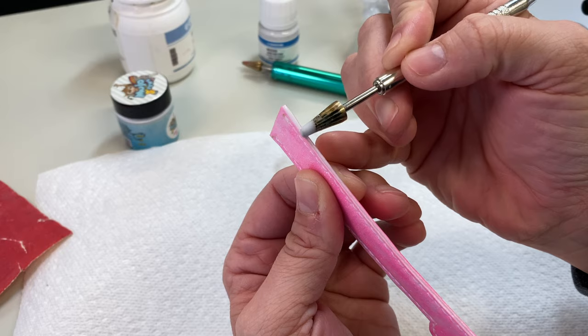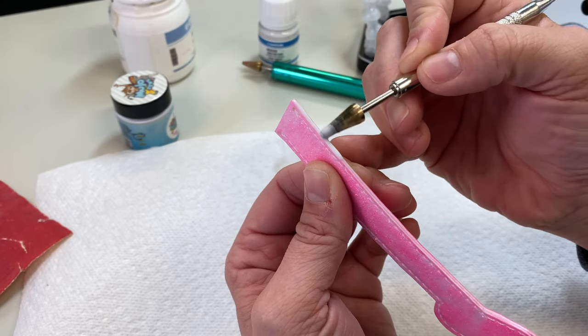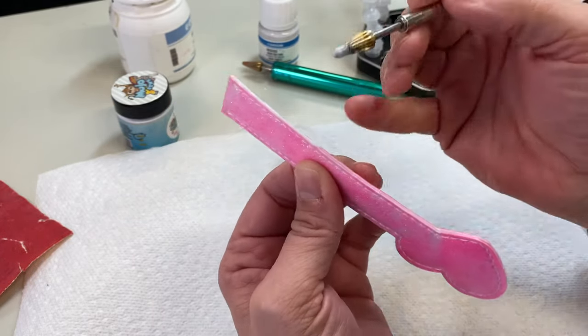Since I just did this a few minutes ago it doesn't really need to be stirred again, so I'll barely dip it in and skim on top of the edge. I'm just barely skimming the top of the edge here, evening it out, going back a little. Now we're starting to get a nice build up.